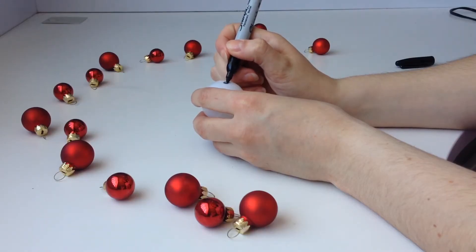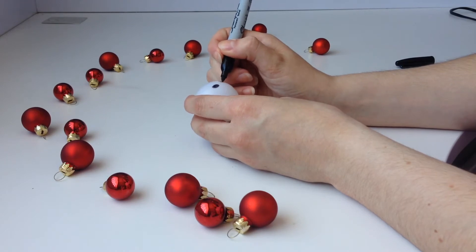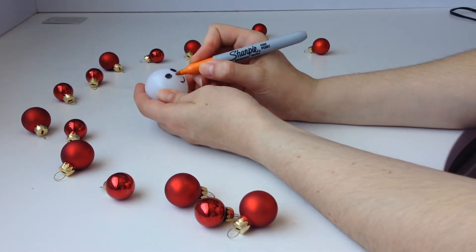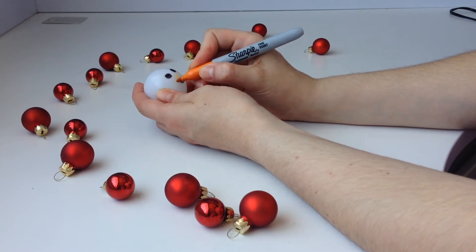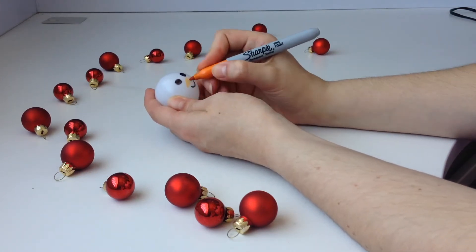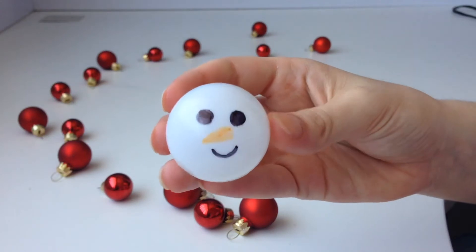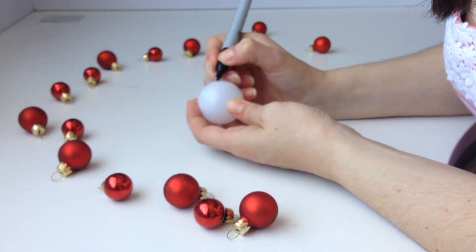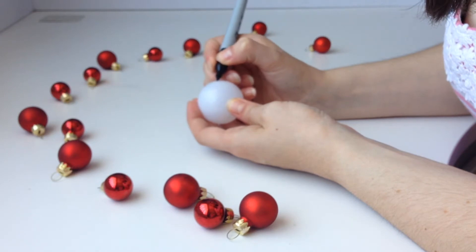First, you want to draw the eyes and the mouth onto the face of the snowman. Then, taking the orange Sharpie, draw the carrot nose onto the snowman. Taking the second ping-pong ball, you want to draw three buttons down the front of the snowman's body.